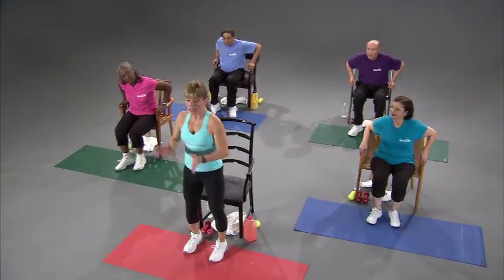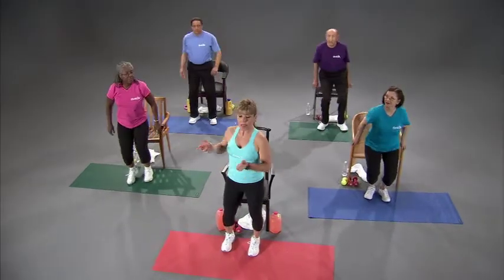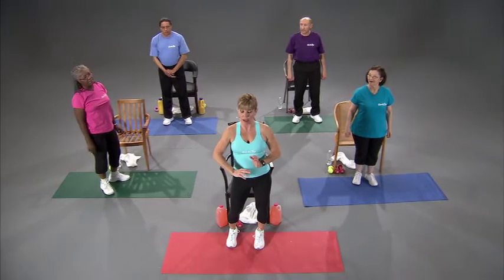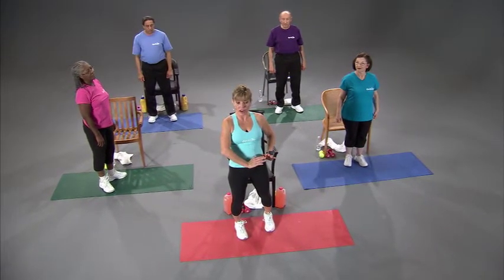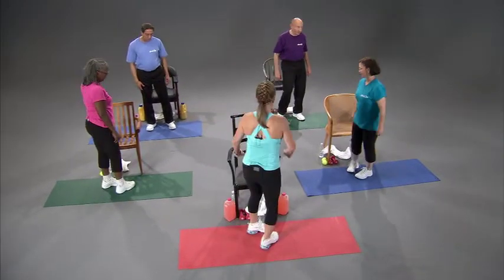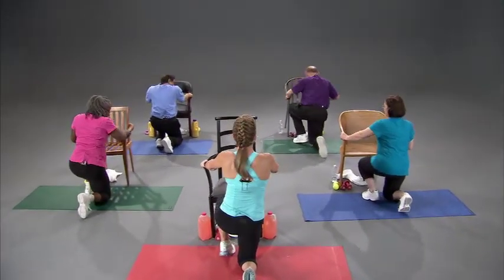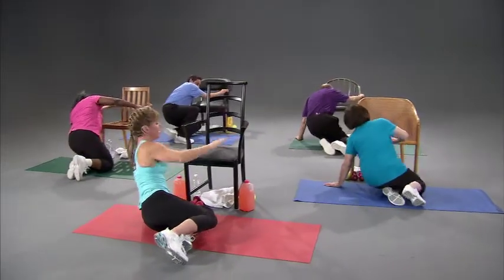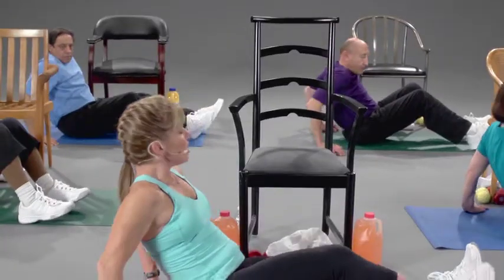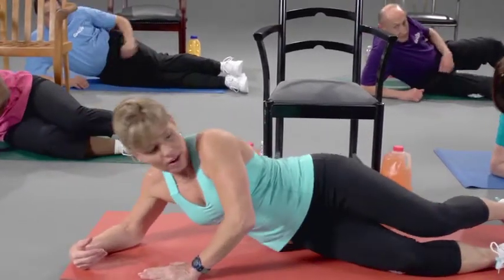Next we're going to get down on the floor. It's important — at home and here — to get up and down safely. Go ahead and stand up. Turn around so you have a sturdy chair to hold on to. Grab the arms of the chair, take your right knee down, then your left knee down, take your left hand down, then your left hip down. Rolling over, both arms down, take it down to your right elbow, then left elbow, and turn to your side and position yourself like you'd be watching TV.